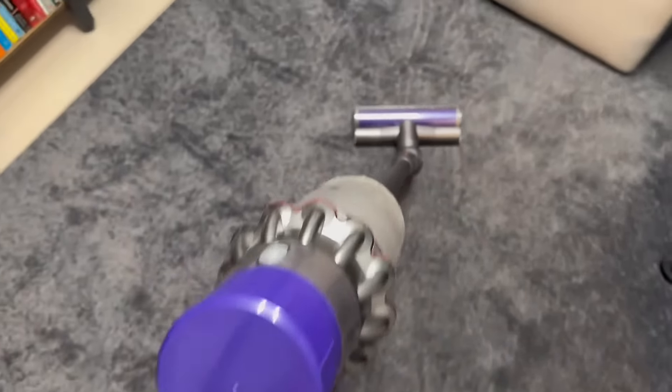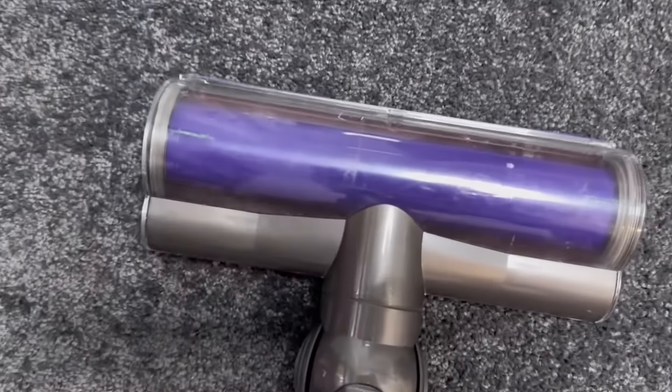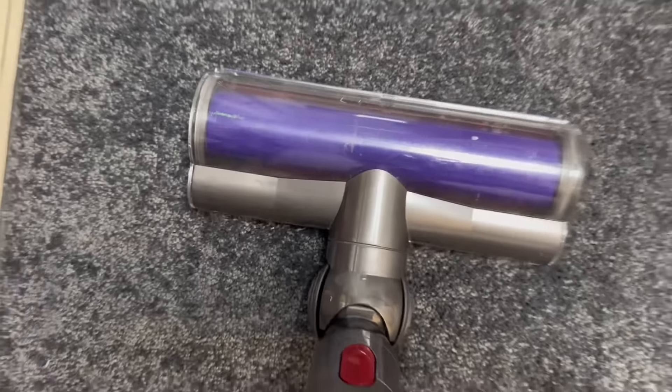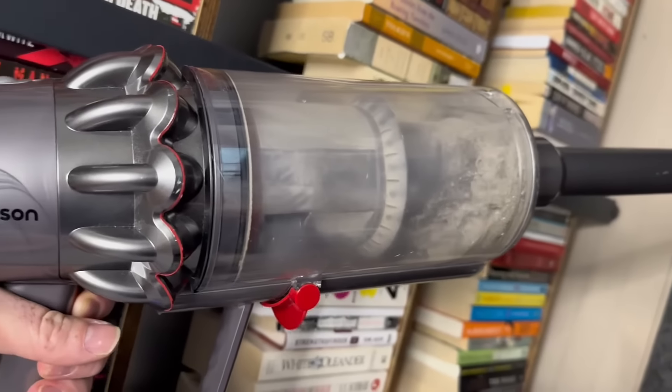The Dyson V10 is a highly advanced cordless vacuum cleaner that offers a range of impressive features. It is equipped with a powerful digital motor that generates strong suction, allowing it to effectively capture fine dust, dirt, and debris from various surfaces.